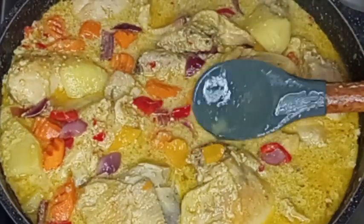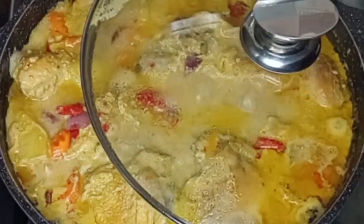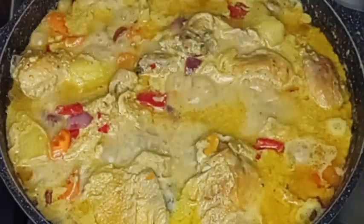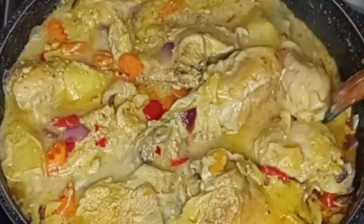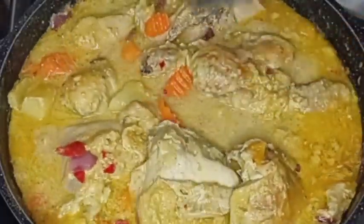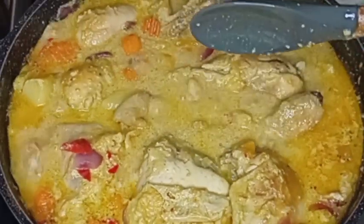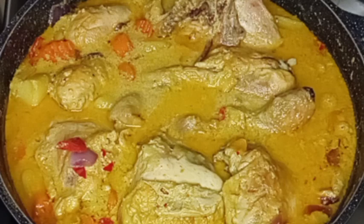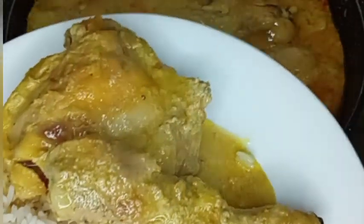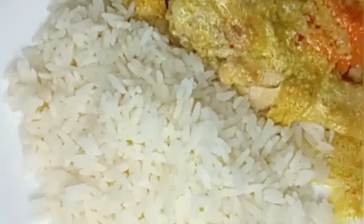I'm still going to allow it to cook for about 10 minutes. Ten minutes later, I will stir it again — my chicken recipe is ready! It was so nice and delicious and it smells so good. I'm going to enjoy it with white rice. It tastes really delicious, and this is the final outcome of my delicious chicken with coconut milk recipe. Thank you all for watching, I will see you in my next video, bye!